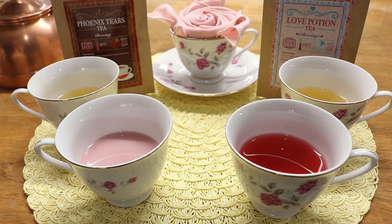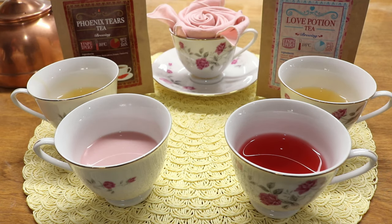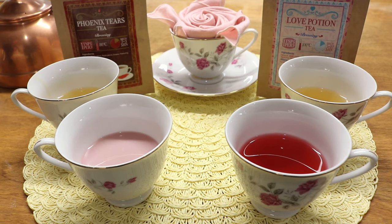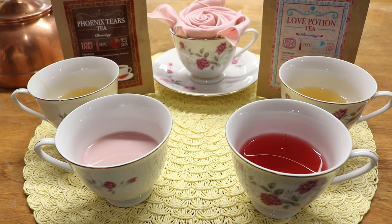Overall, Love Potion Tea was preferred over Phoenix Tears, though Phoenix Tears might be better steeped stronger since the peachy flavors were nice. Neither would necessarily purchase either, but the tea-drinker sister recommends both to herbal tea fans. We're tasting a full year's worth of Geek Gearbox teas, which are still sold on their website, to give viewers a two-person opinion rather than just one.